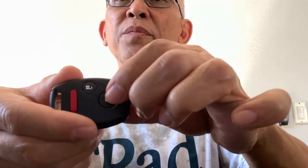Now, to program the remote: this is the lock button, and you're going to be pressing this button. Put the key into the ignition in the off position, then turn it to the ON position — that's two notches, which is on but not all the way to cranking the engine. Let's start over: put the key in, turn it to the ON position, then press the lock button for about one second.